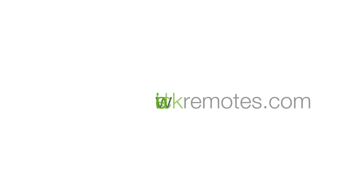Thanks for watching. If you have any other questions, please see our other videos in the support section of our website at SideClickRemotes.com. Thank you.